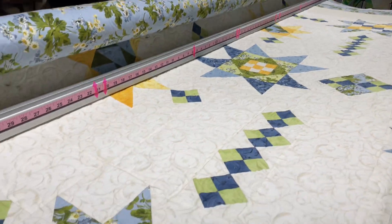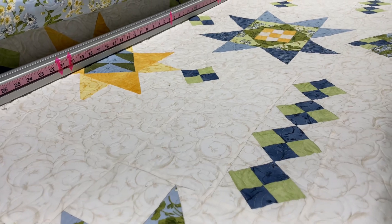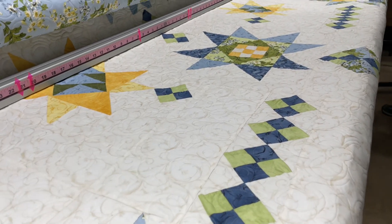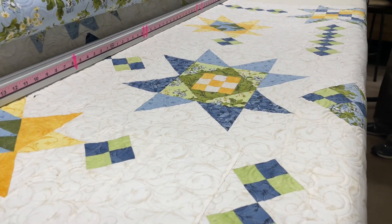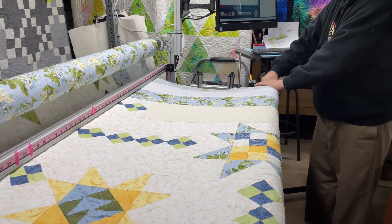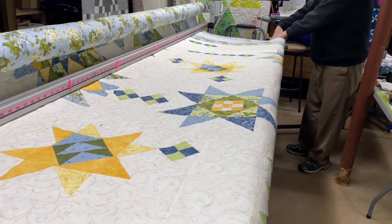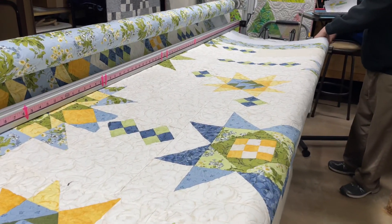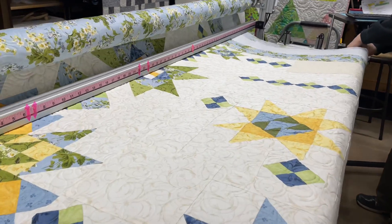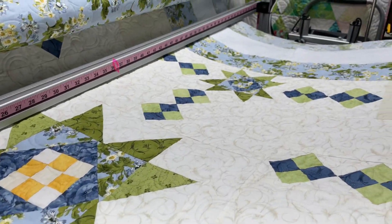There's some nine patch, four, eight, 16 patches and some nine patches in stars. Just an overall very cool looking quilt. Nice muted colors. Very cool. Background's real pretty. This goes real nice together.